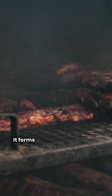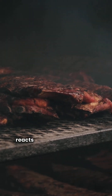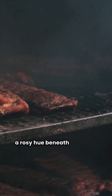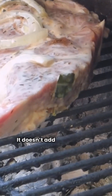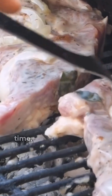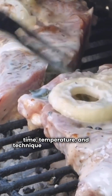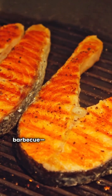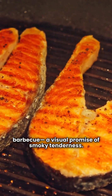It forms when nitrogen dioxide from burning wood reacts with myoglobin in the meat, locking in a rosy hue beneath the crust. It doesn't add flavor, but it's proof that time, temperature, and technique worked in harmony. For many, it's the holy grail of barbecue — a visual promise of smoky tenderness.